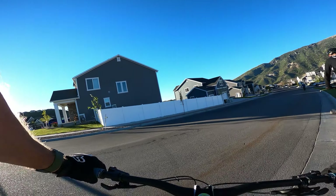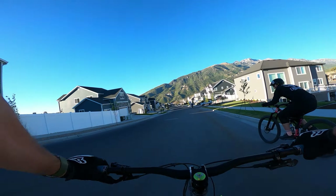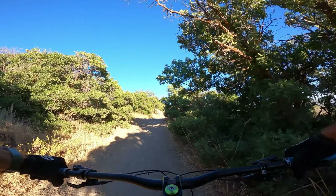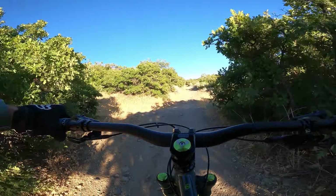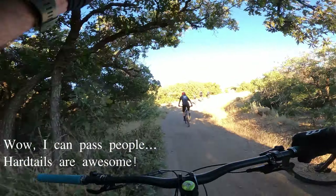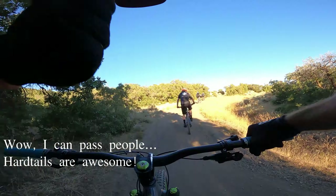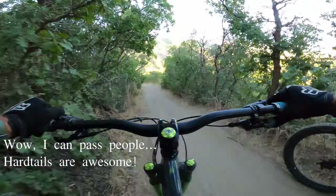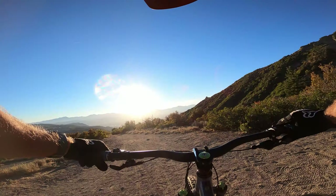Grabby brakes, these Shimanos. I can't believe I'm going to do Jacob's on a hardtail. It feels like it climbs good. I mean, it's a hardtail, but it is a steel frame.